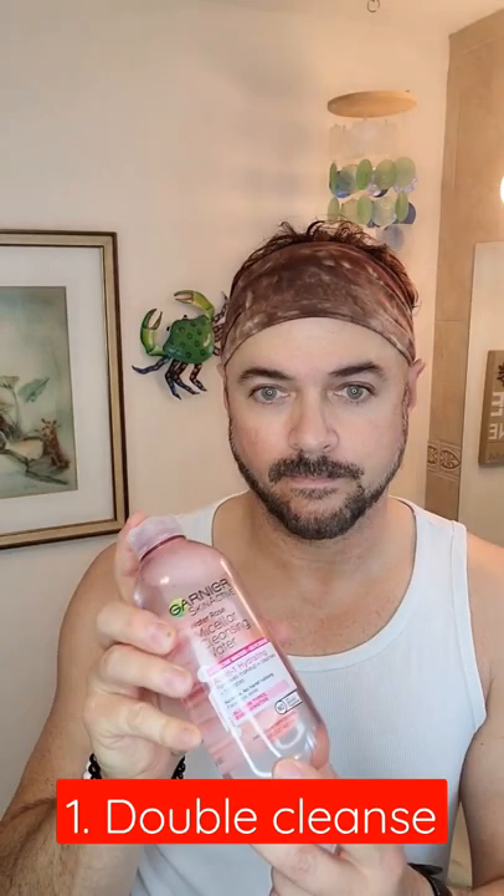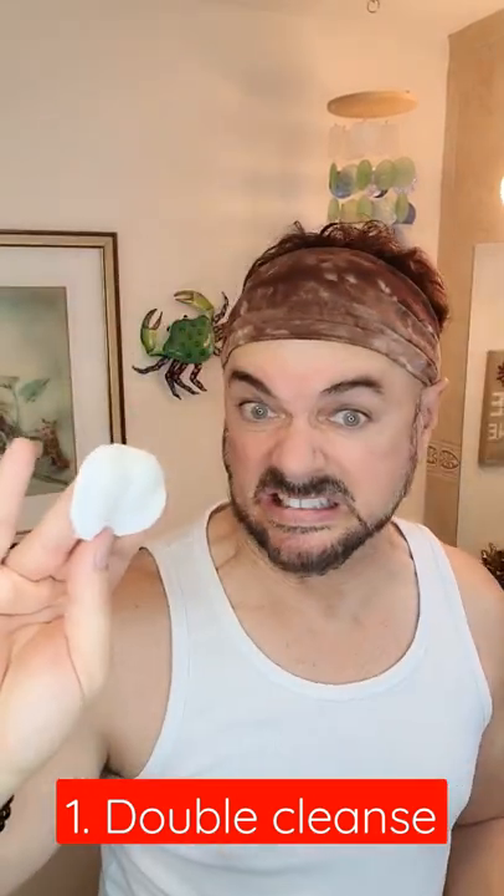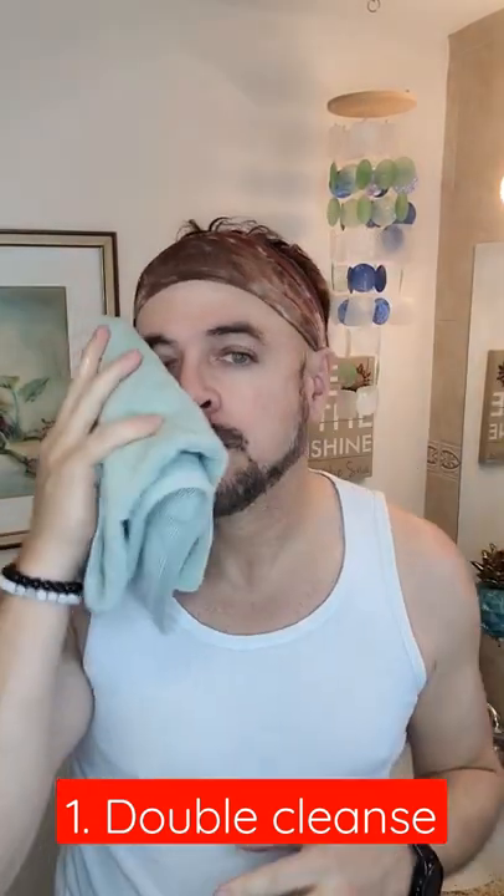Having clear glass skin is all about super hydration, so first you double cleanse with micellar water to remove oil, dirt, and any makeup or skincare products, followed by a super hydrating face wash.